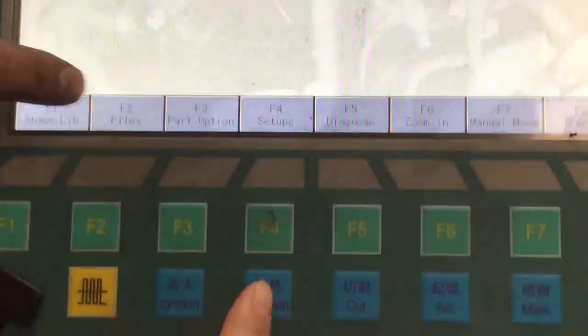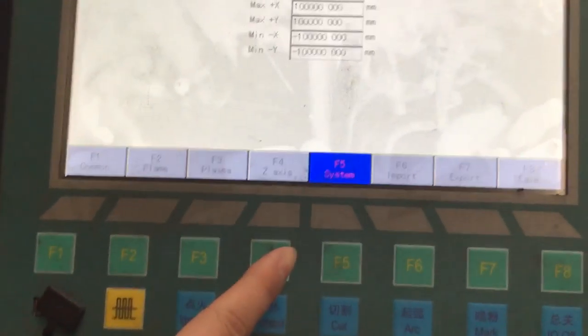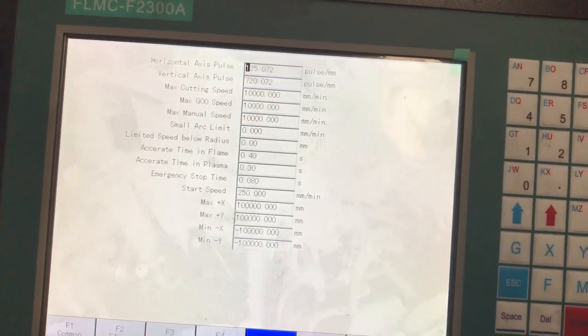And then set up the system. Enter. And now, just now we use this parameter. And we change it.